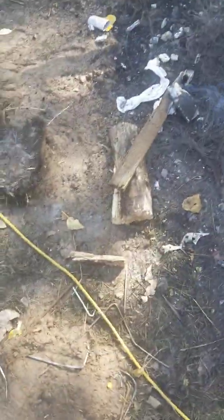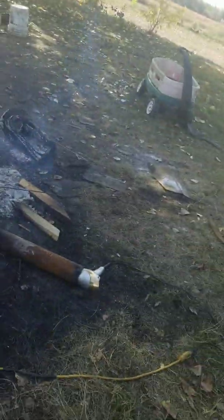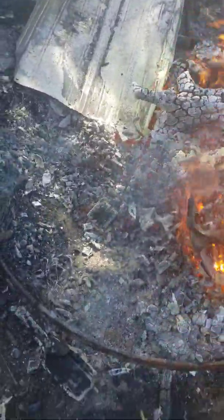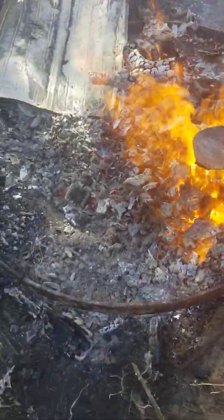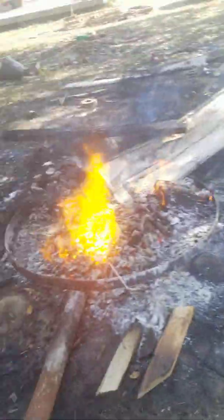I gotta put my coals in there. I have to be very careful here because it's so hot I can't even get close to it right now. If I can grab those last ones there and pat it like that. It's pretty hot in there, so I'll have to see what happens here.